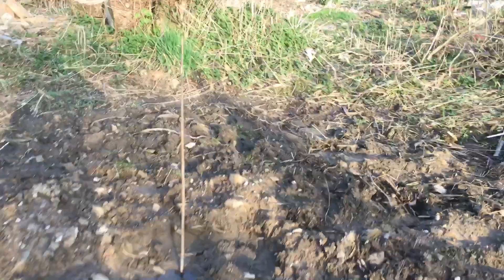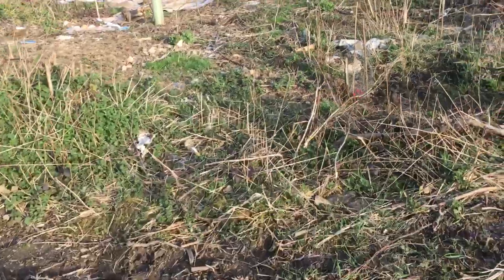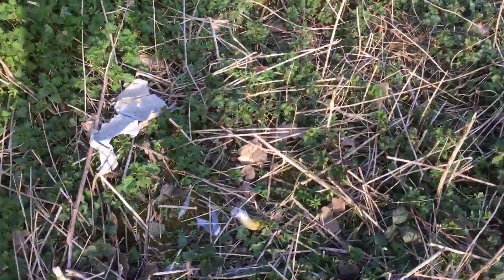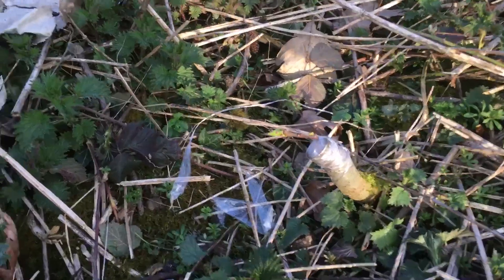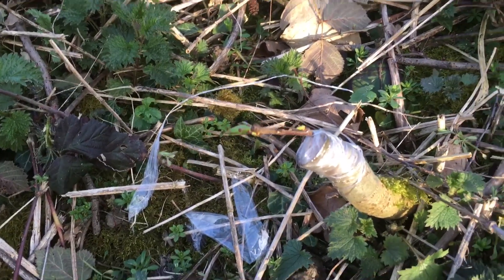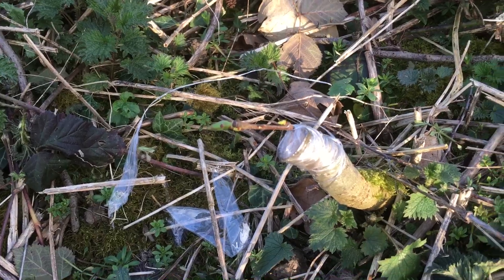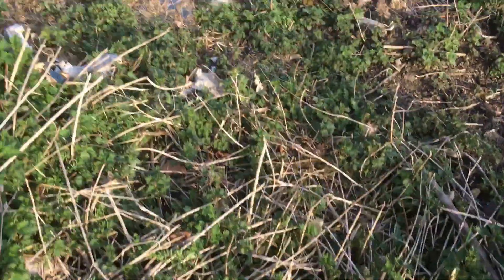We also took some grafts of medlar and they did well. Here's one that was done just a week or so ago — very small, but we've still got a little bud appearing there, so it looks as though that could be successful. We'll have to keep our eye on that.